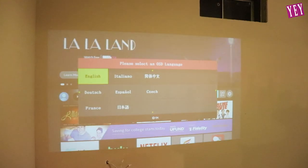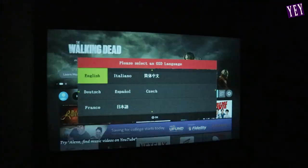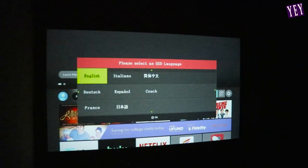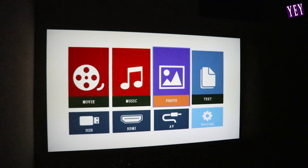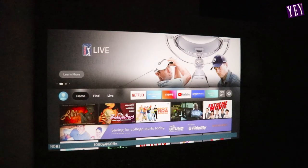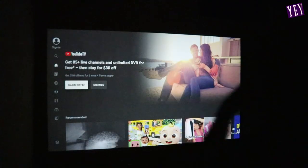Oh my gosh, it's a blurry Ape Man logo! There go the lights. As you can see there are different settings — I speak English, so we're going to click the English one. Here are all the settings you can choose from with this projector. Right now the quality looks crystal clear — it is really good so far, which I'm so surprised about because of how small and compact this thing is. It packs a good picture. I'm going to click on HDMI because that's what I'm using right now.